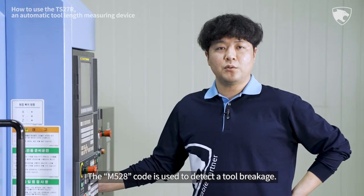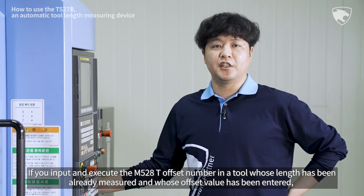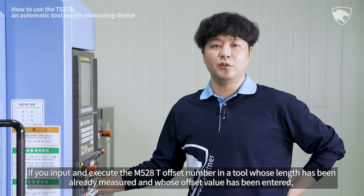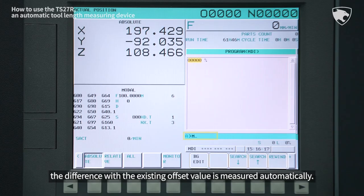The M528 code is used to detect a tool breakage. If you input and execute the M528 T offset number in a tool whose length has been already measured and whose offset value has been entered, the difference with the existing offset value is measured automatically.